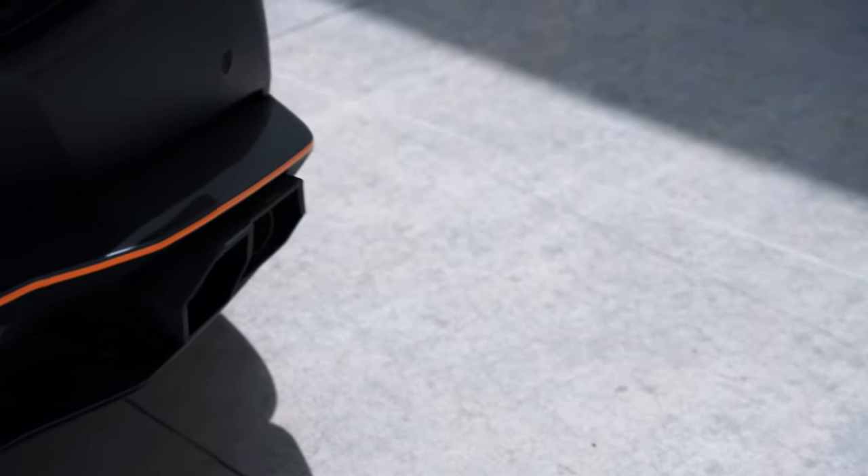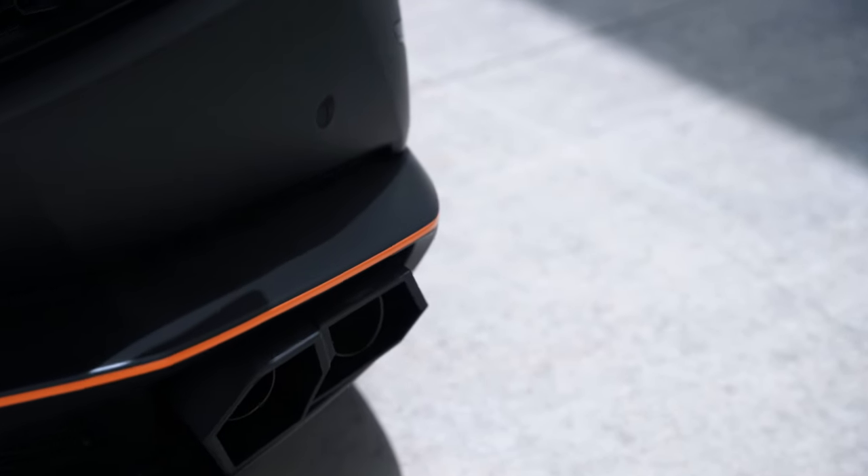We were super stoked to work with FI Exhaust again on the Huracan. We're running their Valvetronic Exhaust, which comes with a little remote to make it louder or quieter depending on your mood. You've got to see the tips — they look so good. They've got a square design with the FI Exhaust logo, and they hooked us up with an 8080 engraving back there as well. Easily one of the coolest features is just how crispy the shifts are — listen to this. Downshifts and even upshifts — it's like instant.